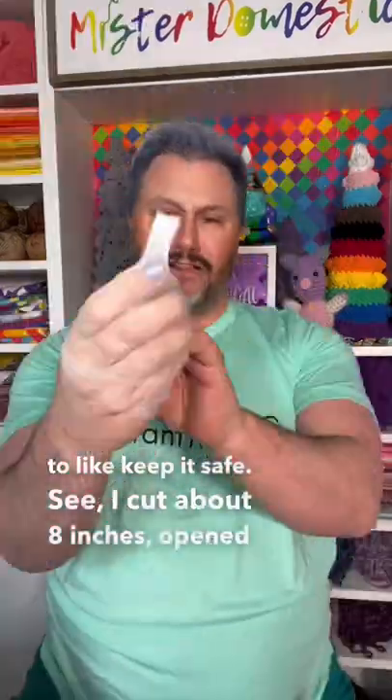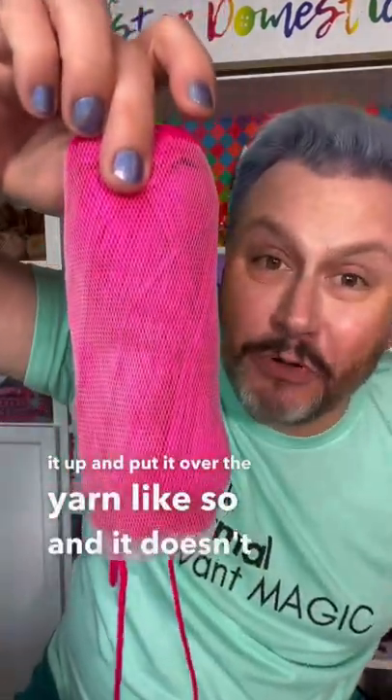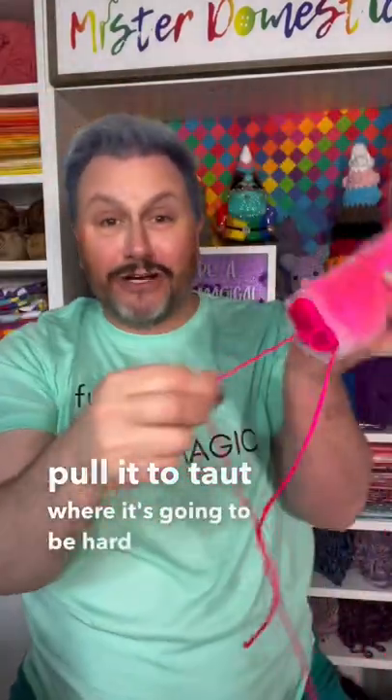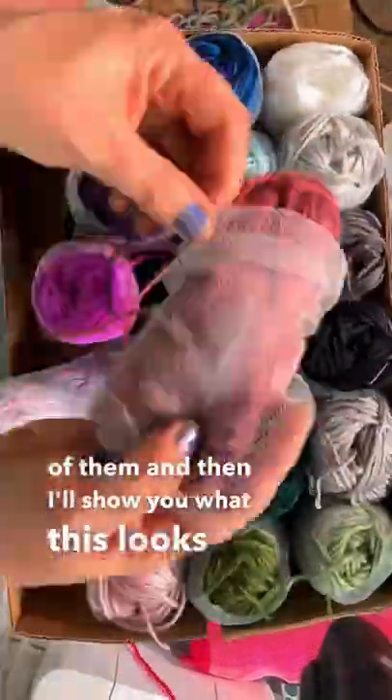I cut about eight inches, opened it up, and put it over the yarn like so. It doesn't pull it too taut to where it's going to be hard to pull out — the tension is fine. So I'm going to do this to all of them and then I'll show you what this looks like after.